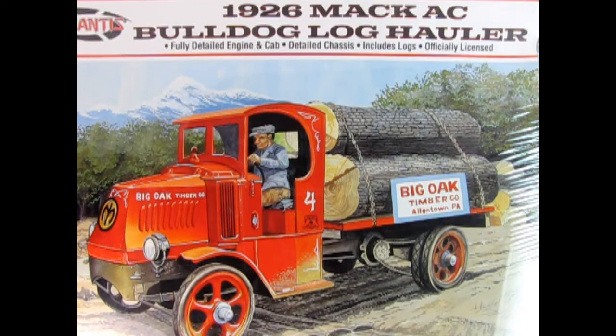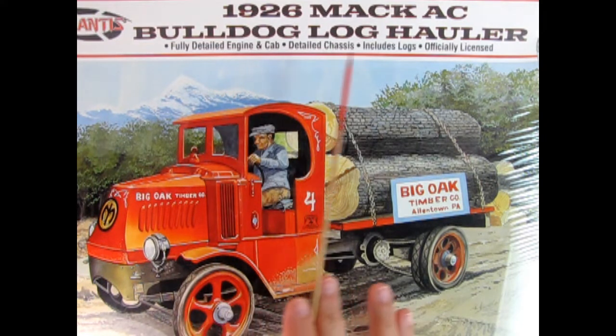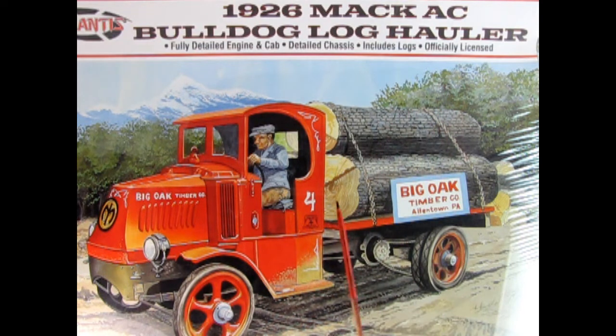Here's another fun model kit — this is the Atlantis 1926 Mack AC Bulldog Log Hauler. As you can see, this is a large kit because it fills up the whole frame of the camera. It's a nice 1:24 scale model kit. Unfortunately the driver figure is not included, but you do get everything else like the Big Oak Timber Company decals, the wonderful Mack truck with the big engine, and the chain-driven truck. You also get really cool logs and some chocks to help stop the logs from falling off. Check this one out on our website as it's too big to show the ends of the boxes on camera.